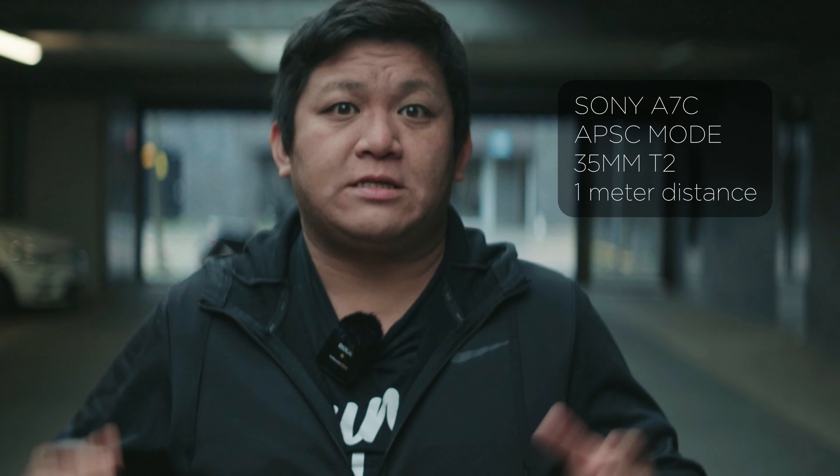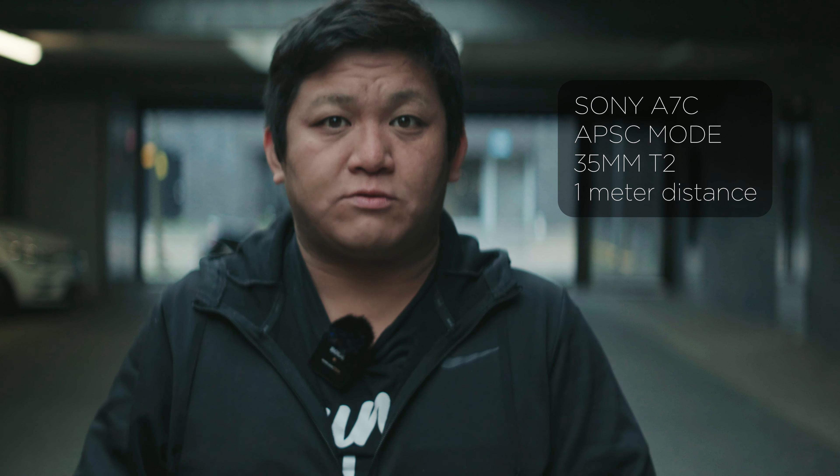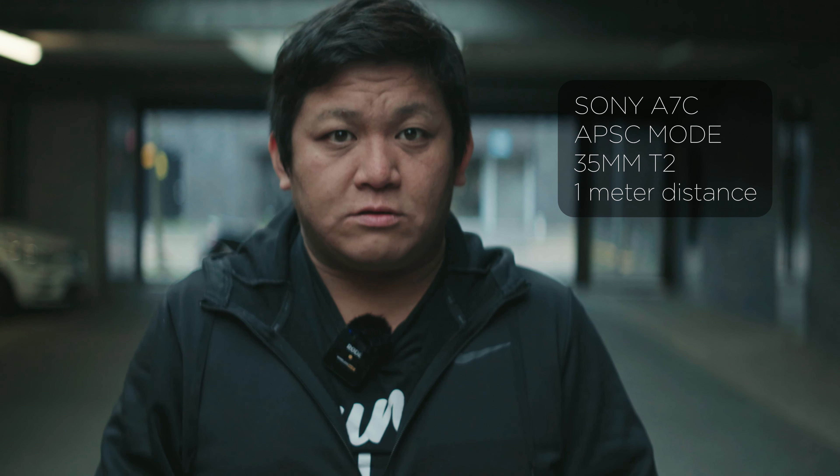This is a test to see if it looks like I am reading above the lens, or if it still looks like I am looking straight into the lens.